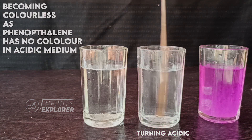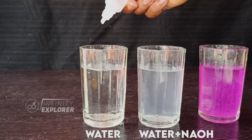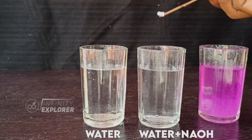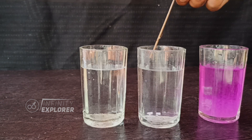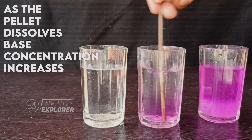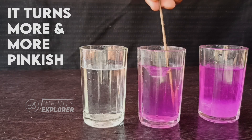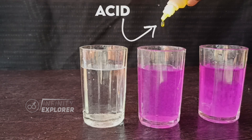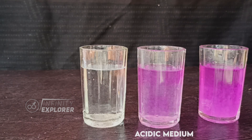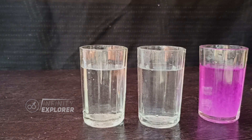Let's see the experiment again: water, phenolphthalein solution, base, acid. Water plus phenolphthalein — no change. And when I add a base to it, it turns pink. The more the concentration, the darker the color becomes. And when acid is added to the same solution, it neutralizes the base, turns acidic, and the pink color slowly vanishes — as phenolphthalein has no color in an acidic medium, so no change will occur.